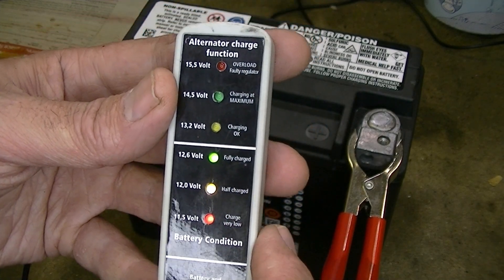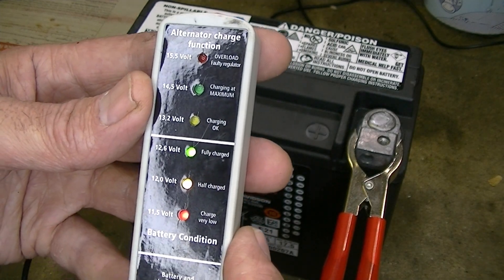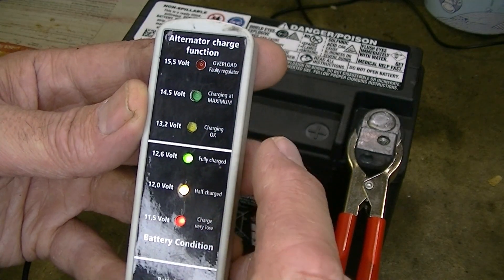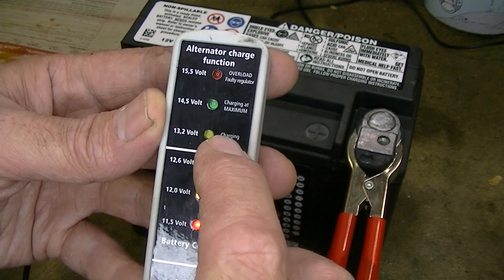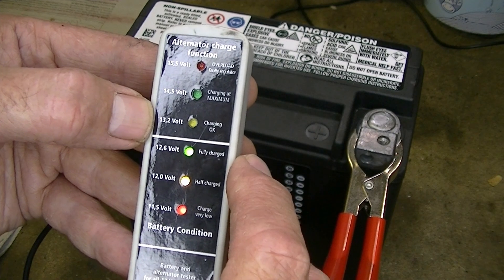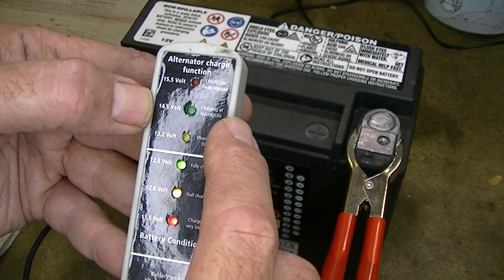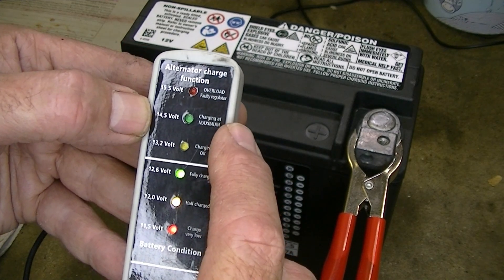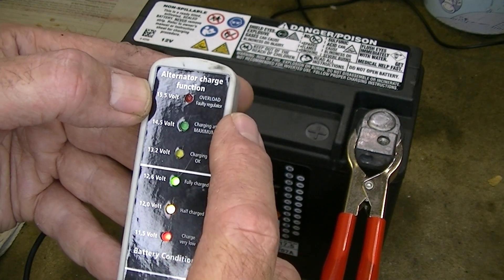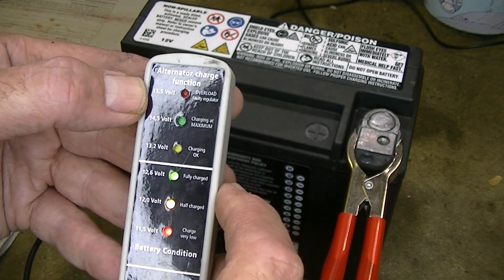You can use this tester as well to test the charging function on the bike. So with the battery on the bike and the engine running, the battery should be charging and then it should light up the lights above this line here to show you that it's charging okay. If the next light up lights up, that should come on at 13.2 volts and that shows that the system is charging okay. If the one higher above that lights up then it's charging a bit high, and if it's on the red light then it's way too high, which suggests that the regulator on your bike is faulty.